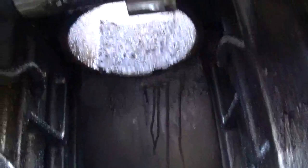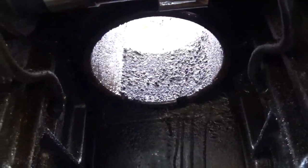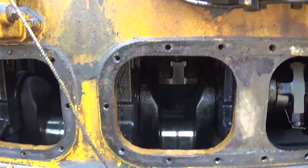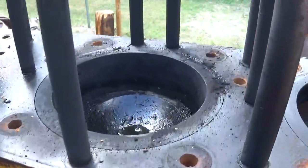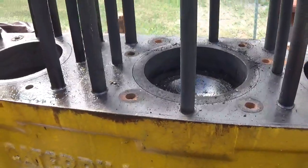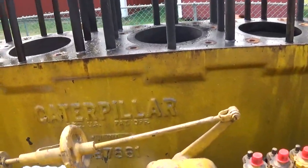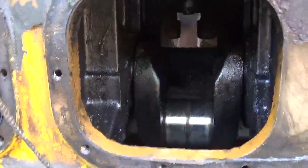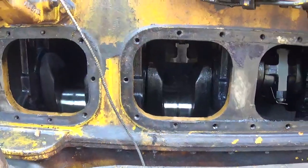Here's a shot inside number four — I didn't even bother to clean anything yet. I'm surprised I couldn't even get number three to budge, even after cooking it with that oil. We'll leave that for another day. I've got to get ready for the Jacktown show — it's about a week away. Hope to see anybody up there. Thanks for watching.